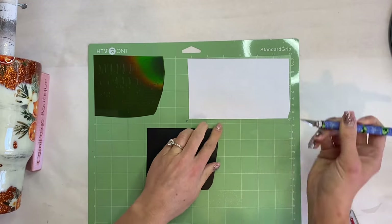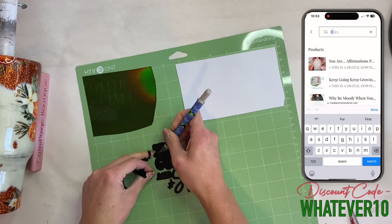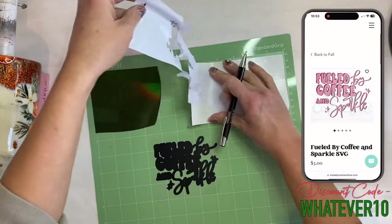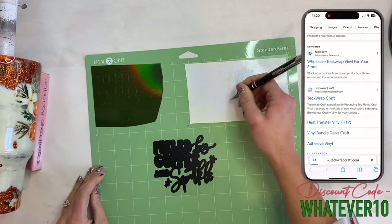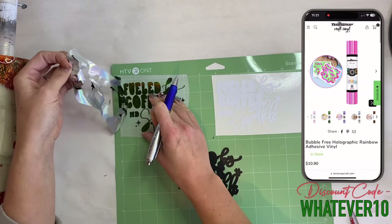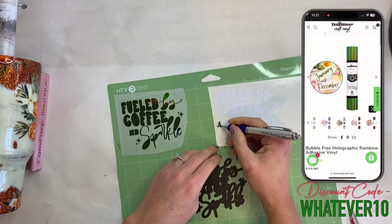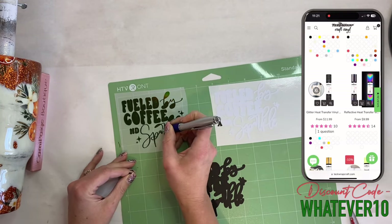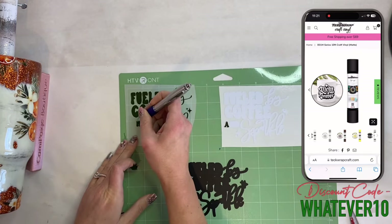Once that epoxy is cured, I'm going to take this adorable decal from Made by Manny and Mal Digital Collective — it says 'Fueled by Coffee and Sparkle,' which is just perfect. I'm doing a double layer offset, so my first layer is black, my second layer is white, and my top layer is going to be olive holographic vinyl from Tech Wrap Craft — it has a rainbow shift and I absolutely love it. The little 'a' gave me a headache so I just removed it and applied it right to the next layer.